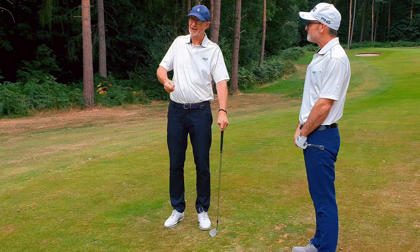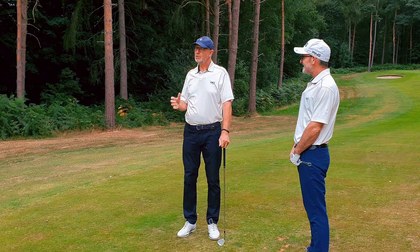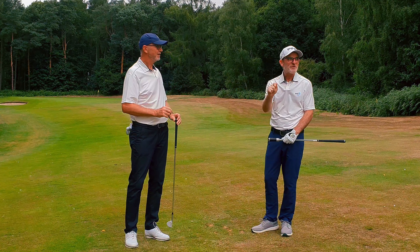Hi, I'm Philip Sparks and Sean Herron from Easiest Swing. Welcome today to our video about how hard to hold the golf club, how much pressure should you have, how much tension should there be in a golf swing.